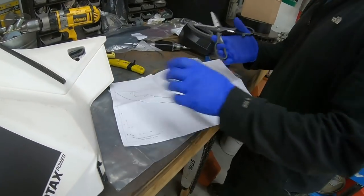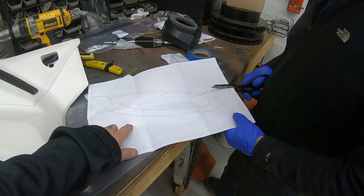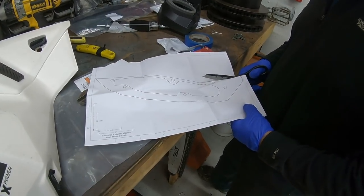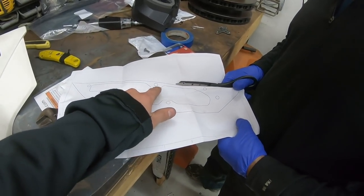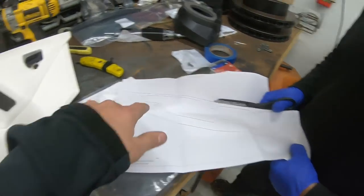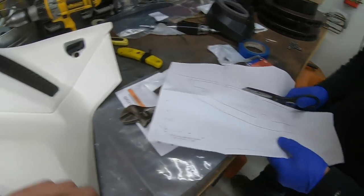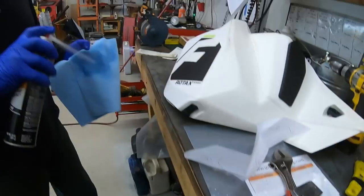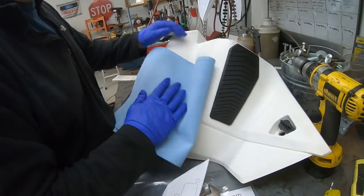You've got to go to brp.instructions.com and print out the template using the part number. Cut it out very symmetrically along the line because this line has to line up perfectly with the end of this panel. Templates are cheap and panels are expensive, so go get the template for free. Then clean the panel so when you tape the template on there, it actually sticks to it.